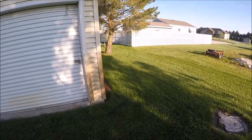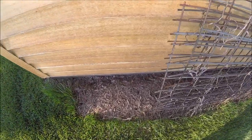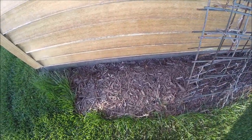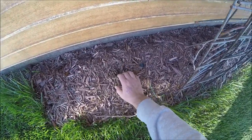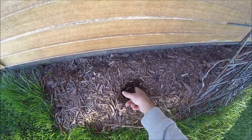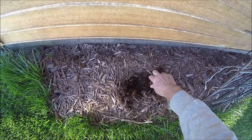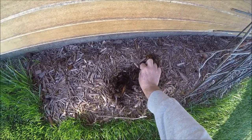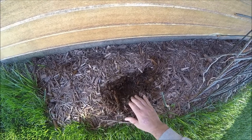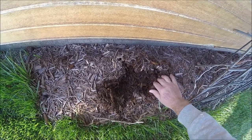Last night there were frost warnings in low-lying areas, so we'll go check our tomatoes also. It looks pretty wet in here. There's worms. I don't even see any mycelium growing, so, well, that could have been a waste of effort.